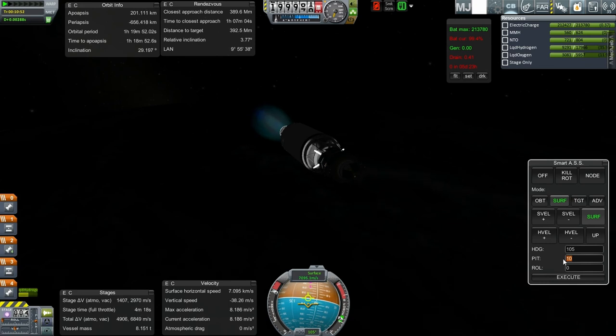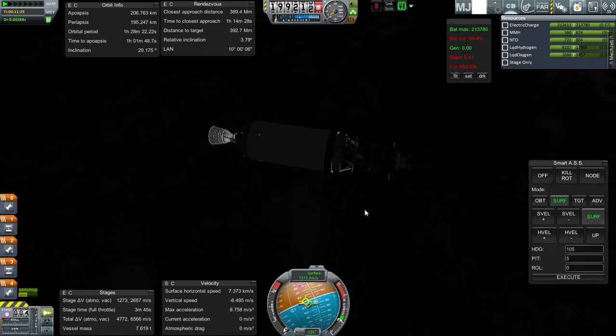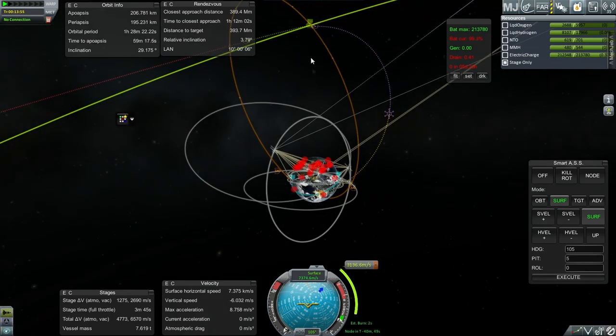We are preparing for orbit — looks like we'll be right around 200 kilometers. 206 by 195. Once again, plotting for the moon. Five days worth of electric charge even without solar panels taking in power, so let's try and get there in less than five days. I've got a plot that includes a mid-course plane change: 3136 meters per second plus 116 meters per second in order to get to 464 kilometers in three days and 21 hours.